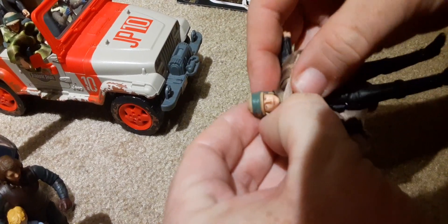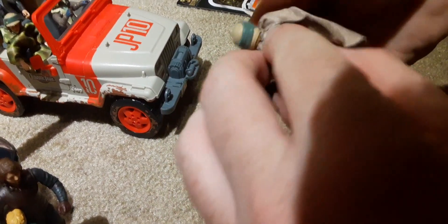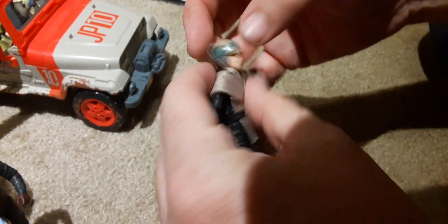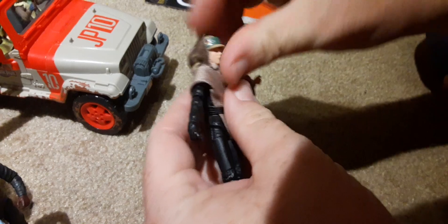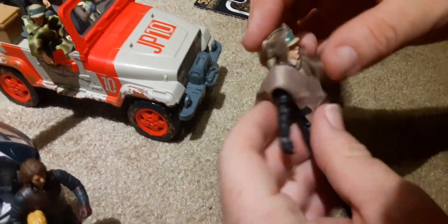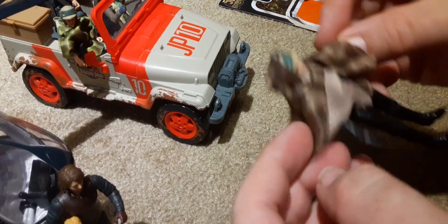It's a really cool figure. He does have a hood. I don't think we tried the Leia hood on — we did. It's bigger on her, though. Yeah, they made it bigger.